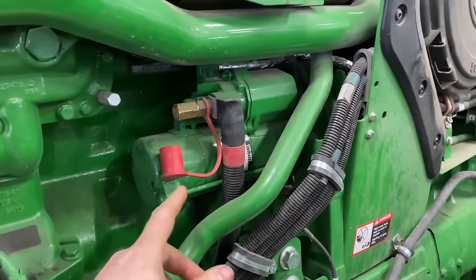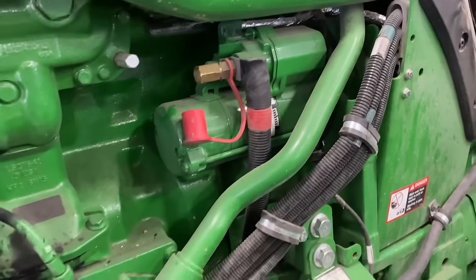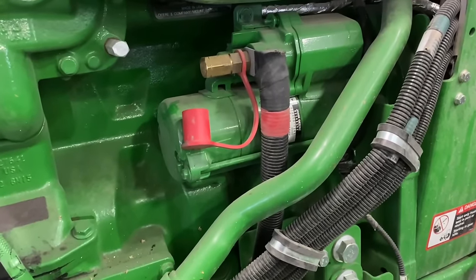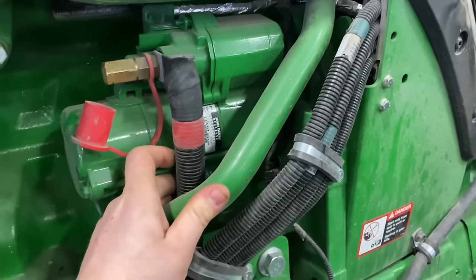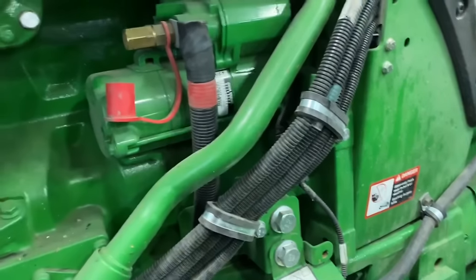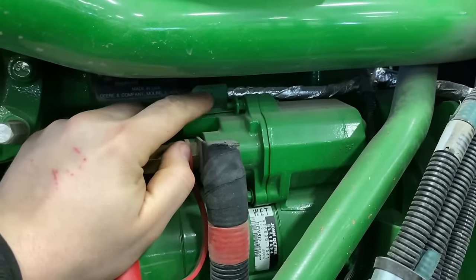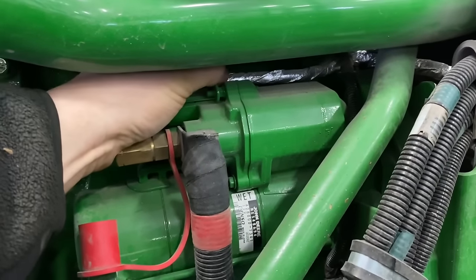Here we'll check the starter — it's pretty convenient right here and not too bad to replace if it goes bad. It's really nice working on a track tractor because you don't have tires in your way — you can just stand right here and work on the engine. We're checking the connections — this is your main power cable from the battery, and this is a jumpstart post right here. There's also the exciter wire going into the solenoid on the starter. We want to make sure you can't pull it out and that it's not loose.